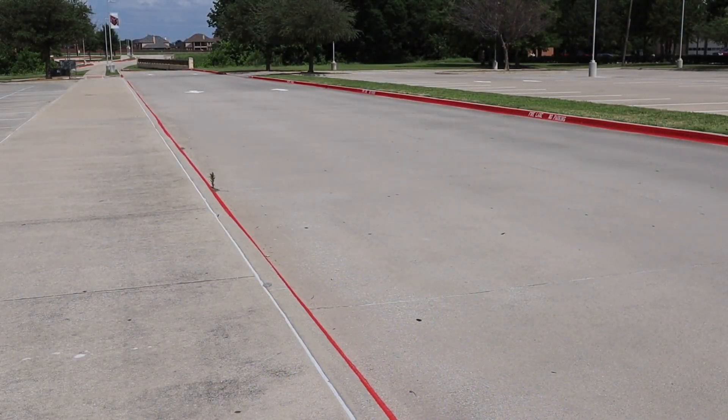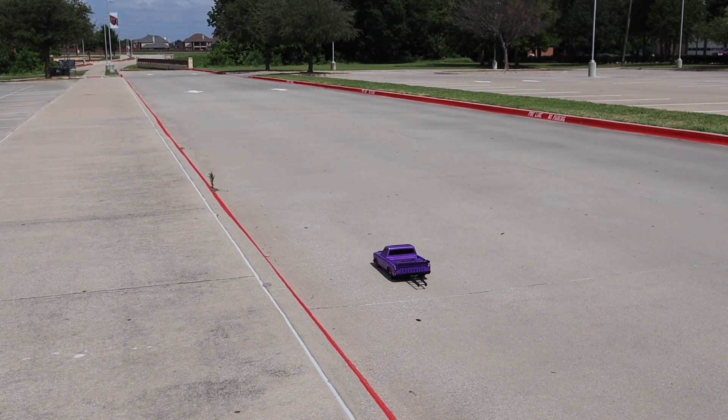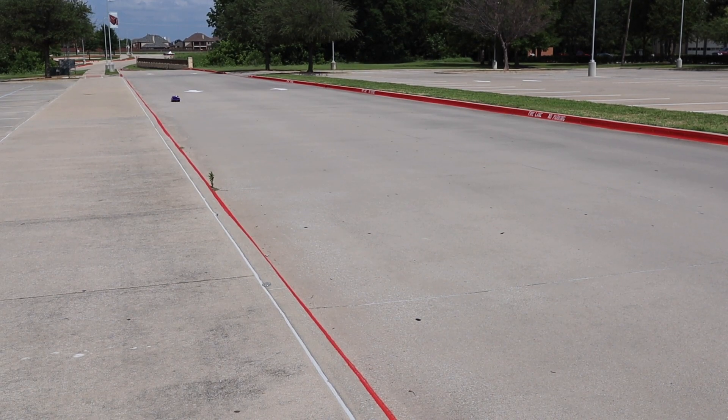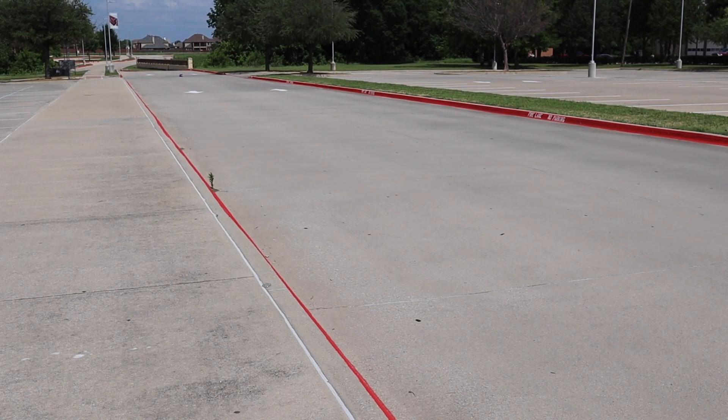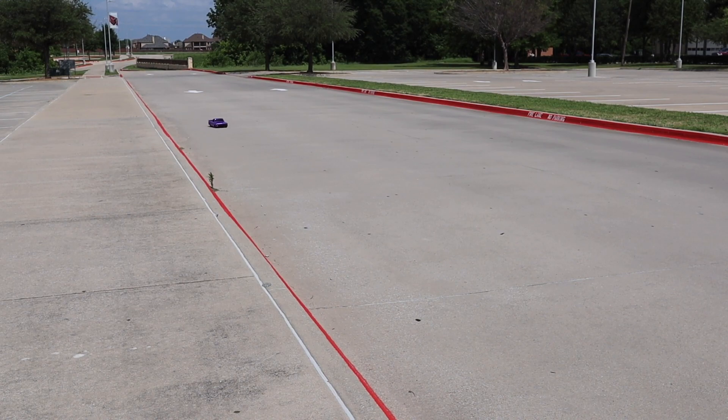I'm just going to run it back and forth real quick, very smooth, just to get a feel for it. It is extremely windy out here. It does seem like it just goes straight, which is really nice. A lot of power — that 3S power you'd expect from the Traxxas VXL 3S system. Sorry for the wind; I'm probably going to pull a little bit from it. Oh — I lost it a little bit there but it regained it. I didn't hit the curb.